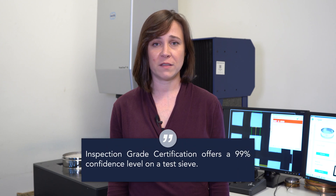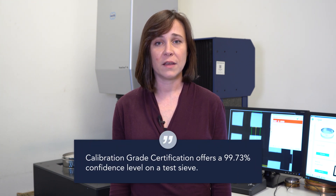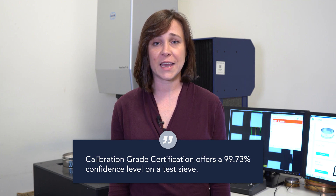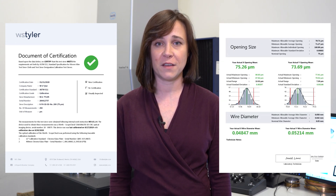The inspection grade certification offers the user a 99% confidence level. The second grade, calibration grade, doubles the number of openings measured, which increases that confidence level to 99.73%. The sieves are certified to either the ASTM or ISO standards, are serialized, and are provided with traceable documentation.